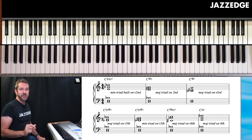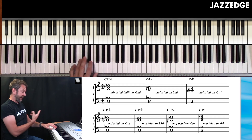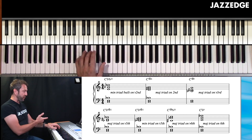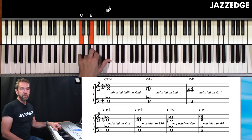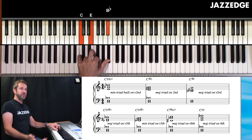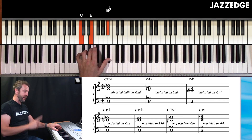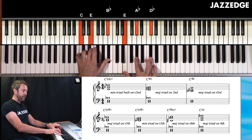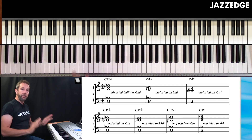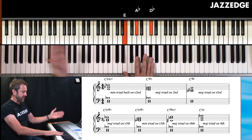One of the easiest ways of making an upper structure triad is to play your shells in the left hand. Remember, shells could be the root and the third, the root, third, and seventh, or the root and the seventh. Adding the root, three, and seven is probably one of the best shells to start with. But sometimes you just want to use the root and the third by itself. You see I have root, three, seven, and in the right hand I'm building a minor triad on the flat second. So step one is you start with your shells in the left hand and you do a triad on top of those shells — higher than the notes you're playing in your left hand.